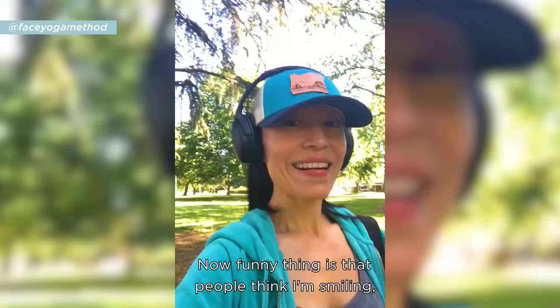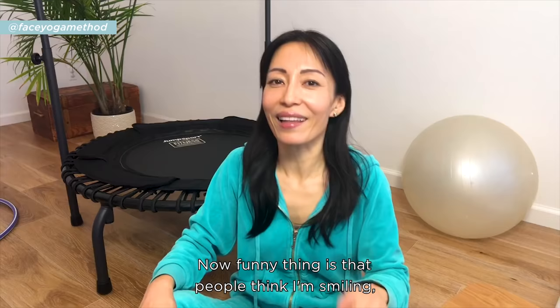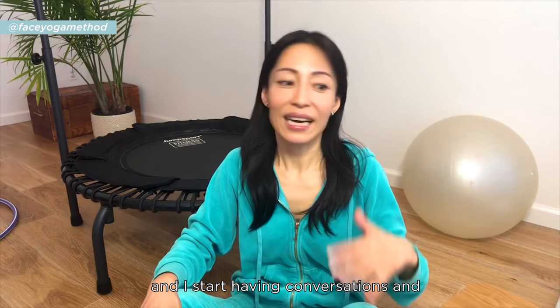The funny thing is that people think I'm smiling and they smile back at me, and I started having conversations. Even when I don't feel like smiling or I'm stressed out, just fake it until you make it.